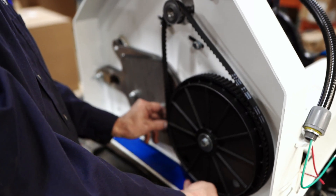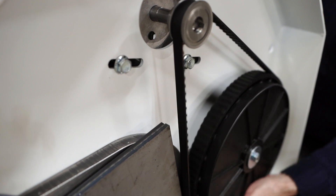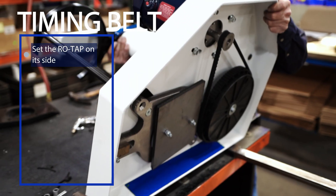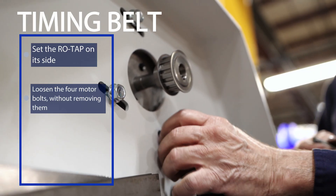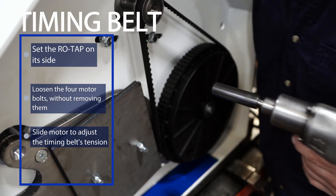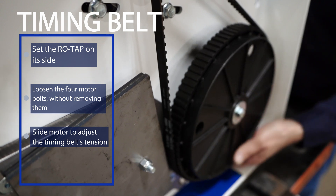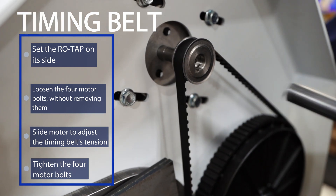When it comes to the timing belt, it's really the driving factor for the hammer tapping motion. If it's tensed right, it's going to last longer, reduce wear on the bearings, and make the whole operation even quieter. To adjust your timing belt, expose the bottom of your ROTAP device by placing it on its side. Loosen the four bolts that secure the motor, but make sure not to remove the bolts. Then slide the motor to adjust the timing belt's tension until an approximate 13 pounds per span corresponding tension force is achieved. Finally, tighten the four motor bolts and your ROTAP will be perfectly adjusted and ready to make accurate results.